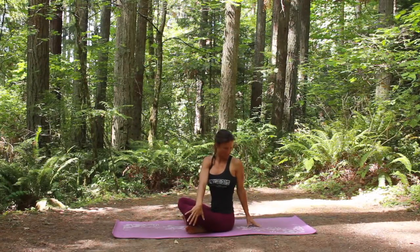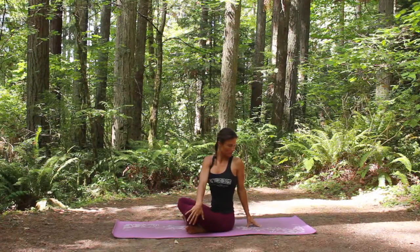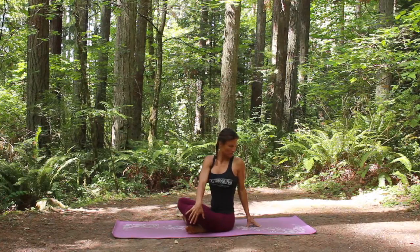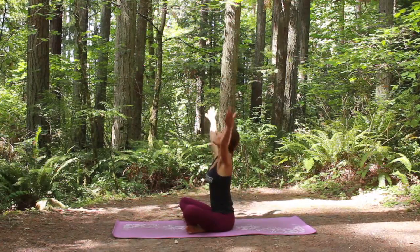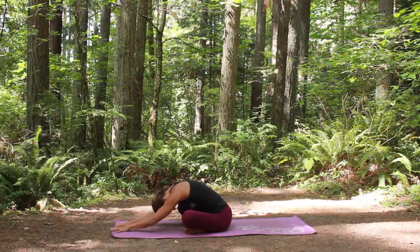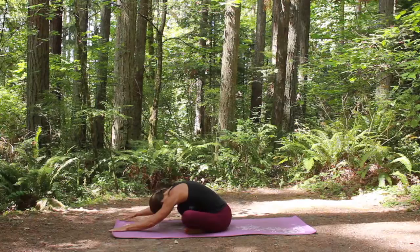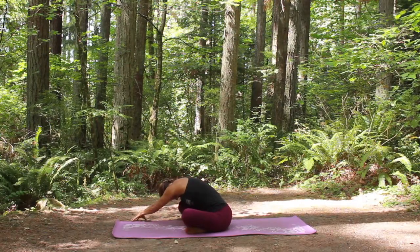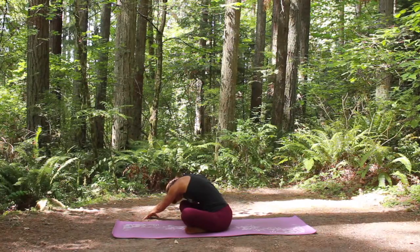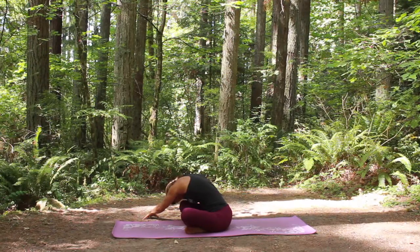We're going to twist over towards the left, right arm comes across your body, left arm reaches back behind you. Inhale and think of lengthening the spine, exhale, take your gaze over that left shoulder, and then release. Reaching it up and reaching forward, like we started the series. Feel a lot more space in the lower back now, a lot more space in the hips. Walk the hands over to the right, that left sit bone anchored down, and push a little bit with your right hand, a little deeper into the fold.